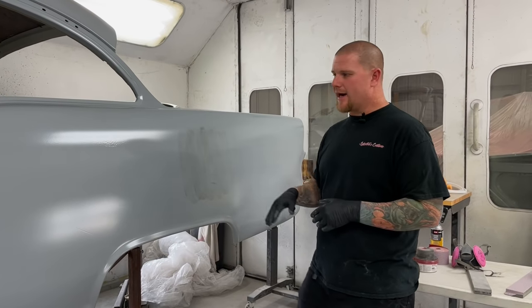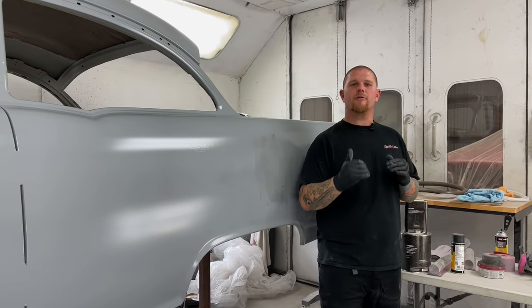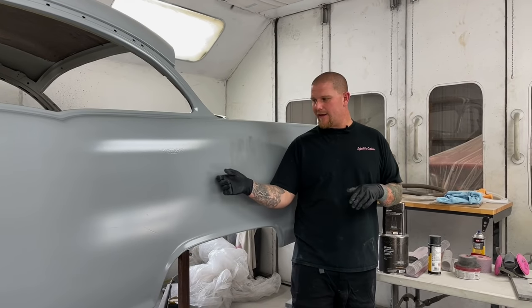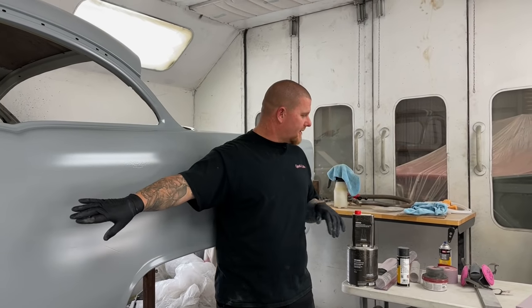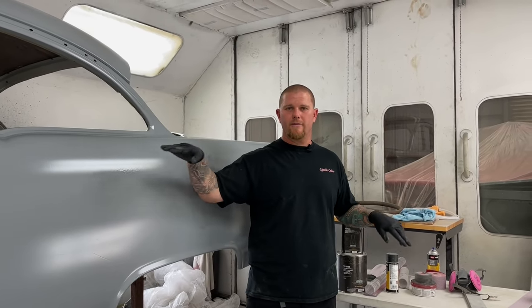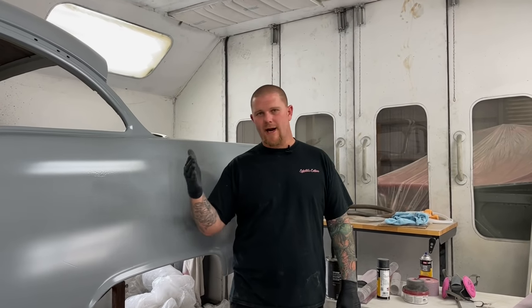Make sure everything's completely dry, and you want to step every grit up making sure that you're removing the scratch before. I start with 120 to cut through the little bit of orange peel that we have and also make a smooth surface. As soon as you go from 120 to 150, you're no longer trying to get rid of orange peel — you're trying to get rid of scratches. From there on up, it's just removing scratches and refining your finish.